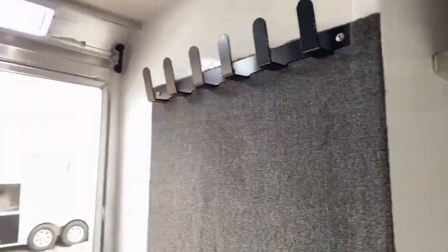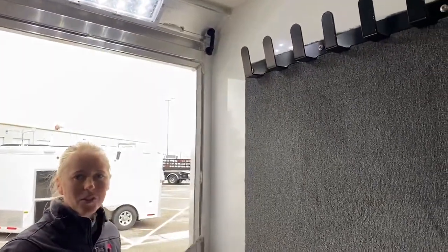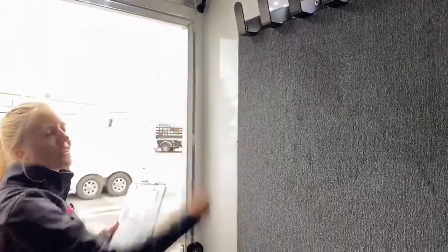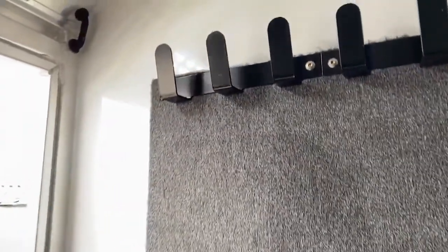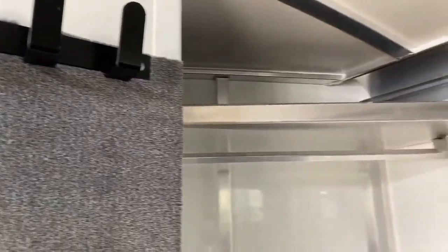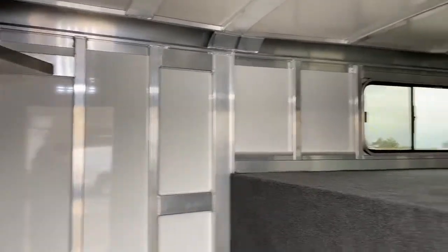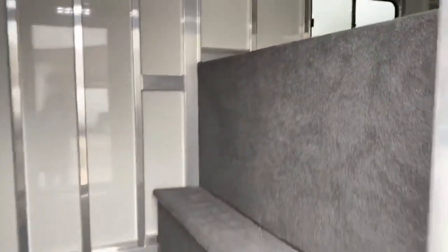Even though you have a ton of bridle hooks in your closet tack, this is really nice because if you are using it as more of a living area, you can throw your coats and jackets up here. For those of you that live in Colorado and are dealing with 90-degree weather one weekend and freezing weather the next, it's nice to always be prepared for the Colorado weather. Always keep a jacket on board.